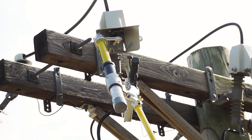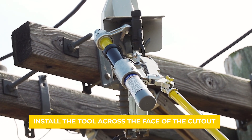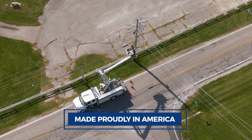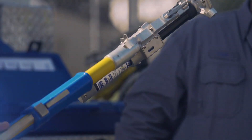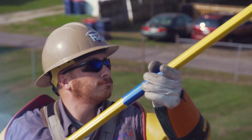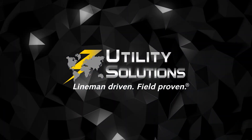It is important to install the LoadRanger XLT correctly. The LoadRanger XLT portable load break tool is made proudly in America. We are lineman driven and field proven.